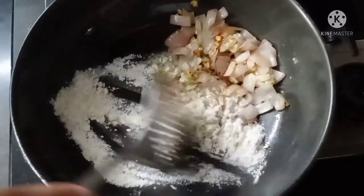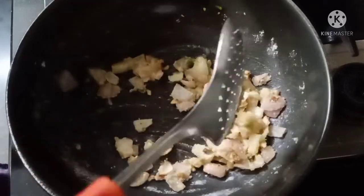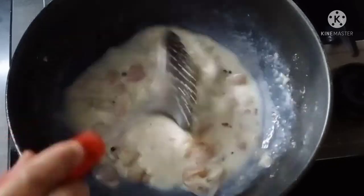You get a whole mix. You will have the whole mix in one minute. You will see the color change.